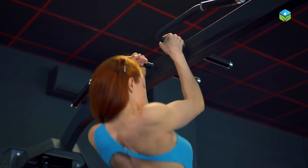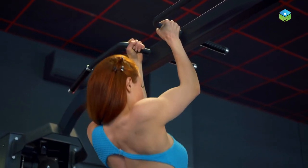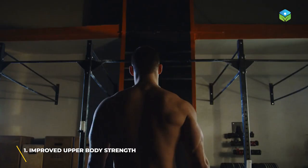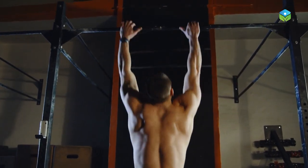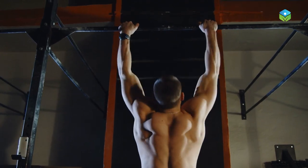Let's discuss several effects of bar hanging that can improve your physical and mental health. Number one: improved upper body strength. Bar hanging can help strengthen your shoulders, back, and arms, leading to better overall upper body strength as the muscles around those areas get engaged.